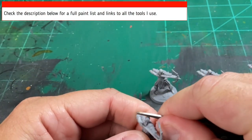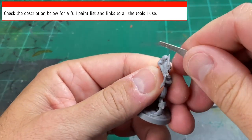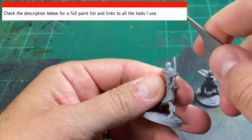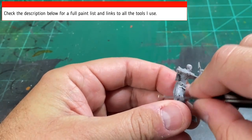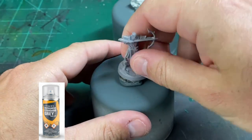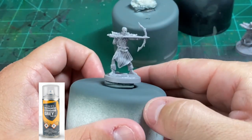The first thing you're going to want to do is scrape off all of the mold lines. I use a crafting tool from Citadel and some files — you can use a craft knife as well, but make sure you get all those off. After that, mount them onto some old spray can tops with sticky tack, and then spray with Mechanicus Standard Gray or an equivalent flat gray base spray.